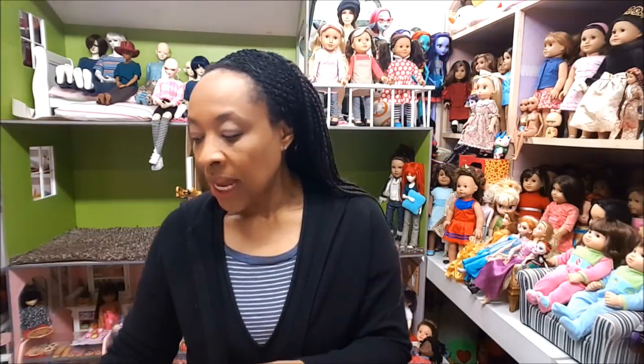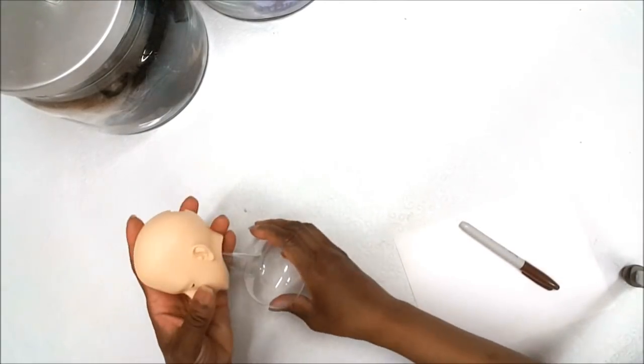Today, because I have the faux fur, I'm going to use this SD size BJD head to make the faux fur wigs because most of my dolls are SD size. This head is on a stand — I have a video on how I make these stands, it's just a cup with a holder at the top — and it's going to hold the head while I make the wig.